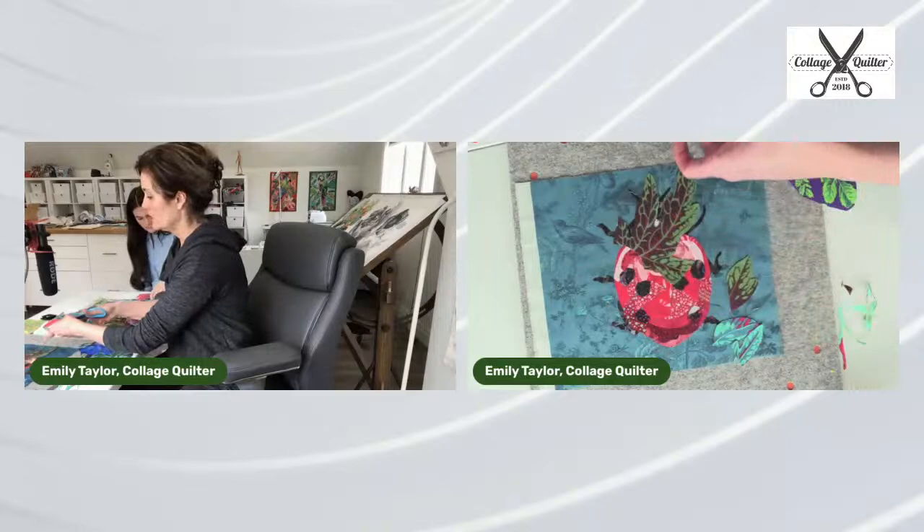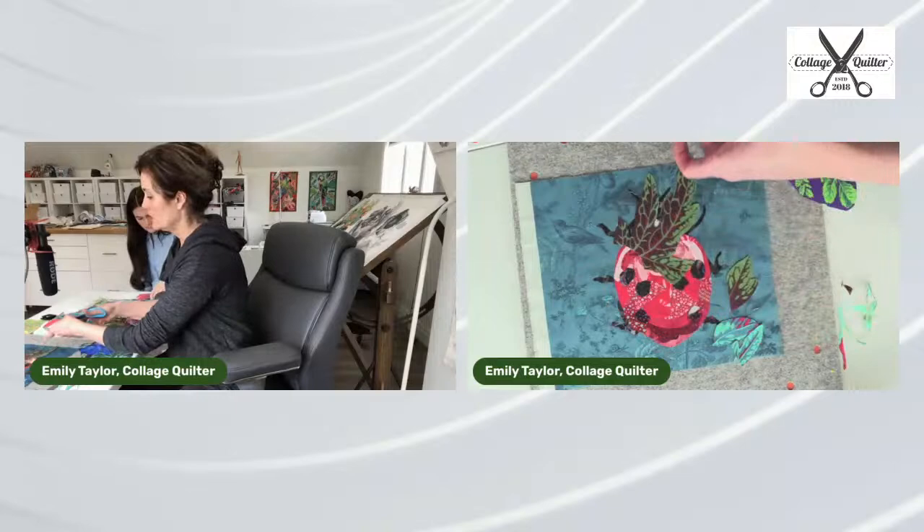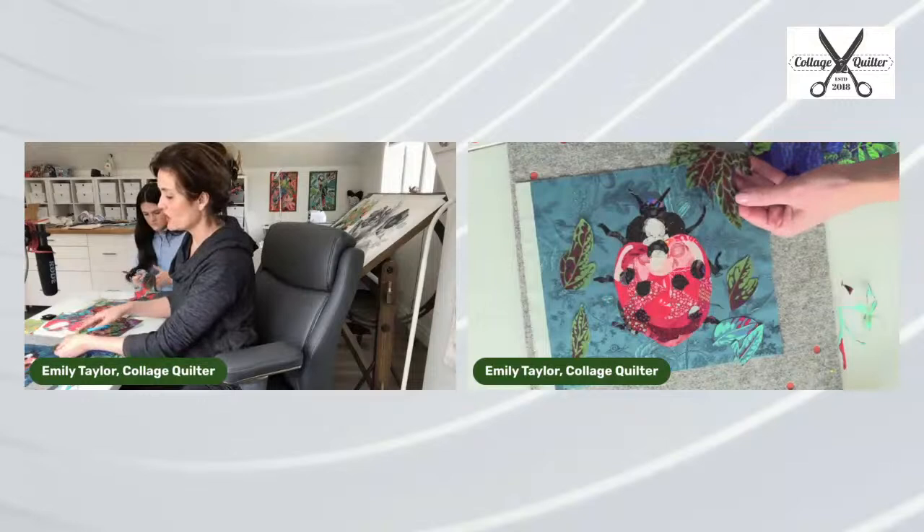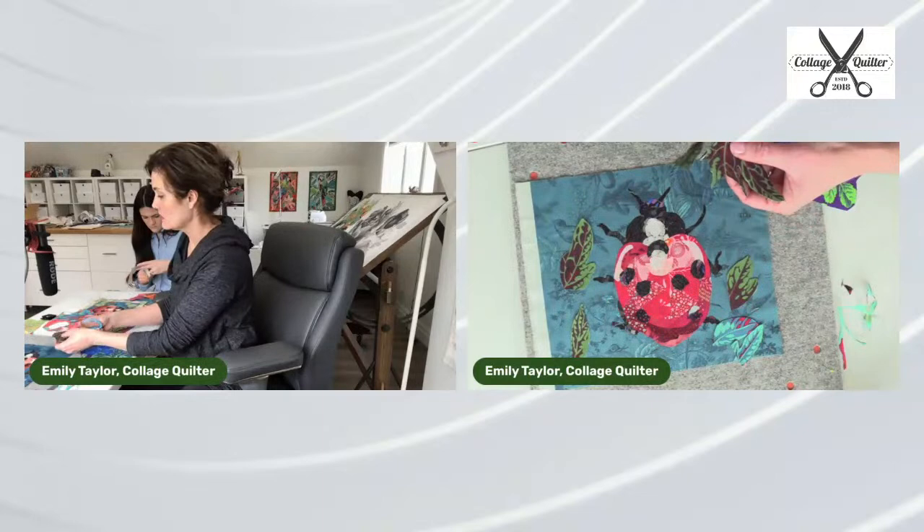I'm going to cut this apart and trim it so that it looks like individual leaves. These are getting really dark. I kind of like to stick to the things that are more green.